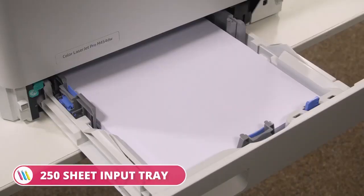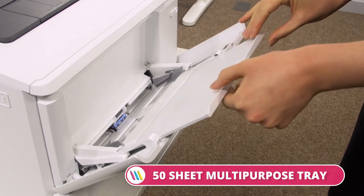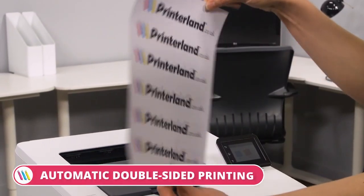The HP Color LaserJet Pro M454DW boasts a 250-sheet input tray, a 50-sheet multi-purpose tray, and automatic double-sided printing.